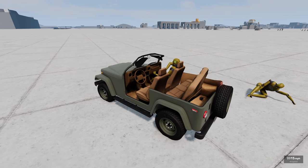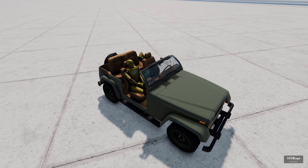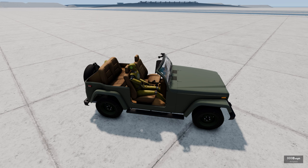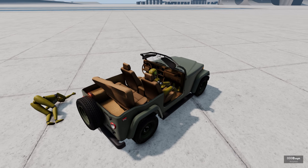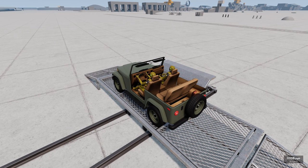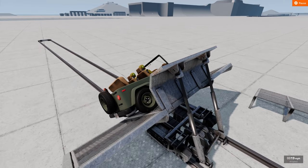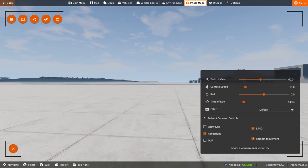Our passenger may have survived — maybe a few dings here and there. His head did hit the pavement a couple times, but I think he's probably okay. Let's do one more, but this time very cinematic. Let's go into camera mode, pull it back, zoom in as far as we can. This is gonna be gnarly — three, two, one, go.